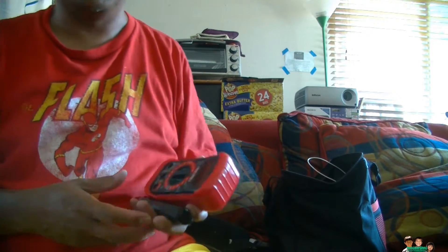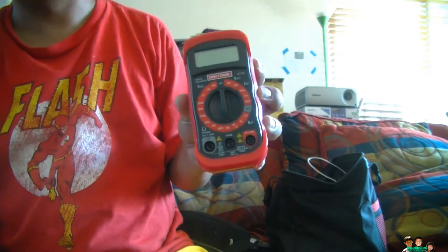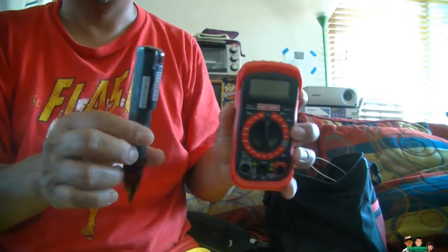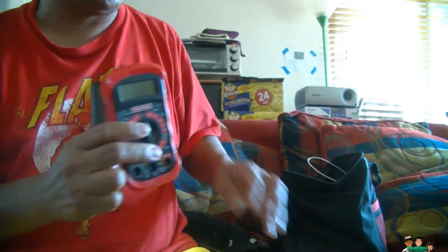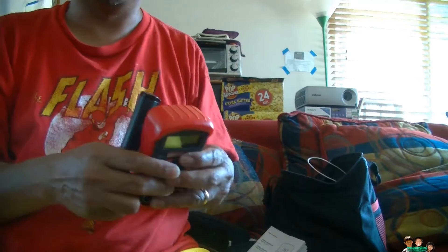Hey everybody, today I'm just going to show you how to replace the battery on this Craftsman multimeter and this voltage detector. They come in a set, and this is the model number anyway for the voltage detector.